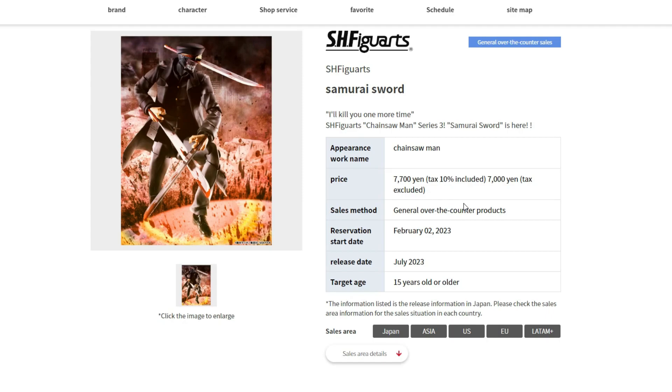The pre-order is actually going to happen really soon — February 2nd of 2023, so just a couple days away. The price point is going to be 7,000 yen, which is around $53. Same thing as Denji, I'm pretty sure it was the same price, so most likely around $65 — expect that for the price point.